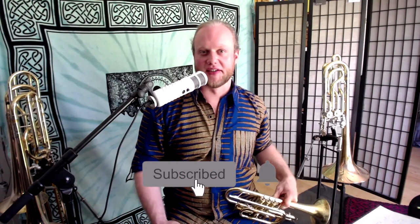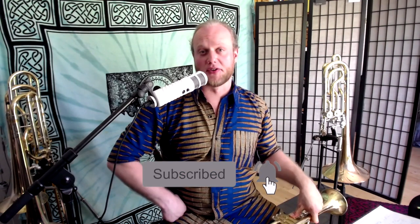If you're enjoying this, hit subscribe — support a trombone player. Appreciate it and see you next time.